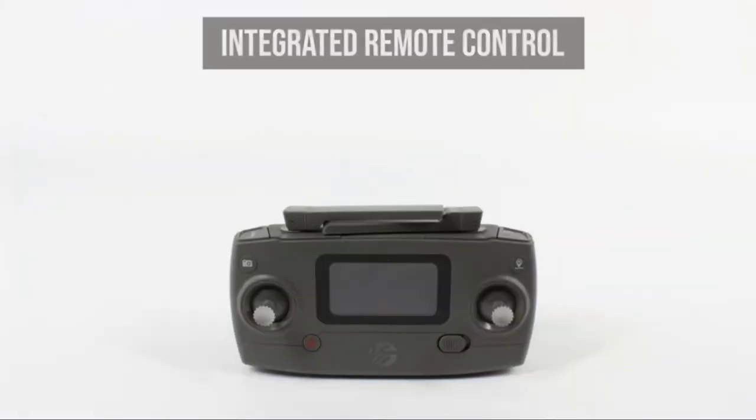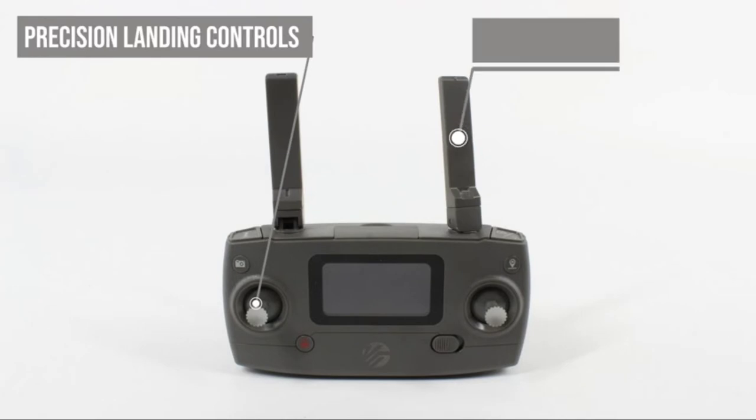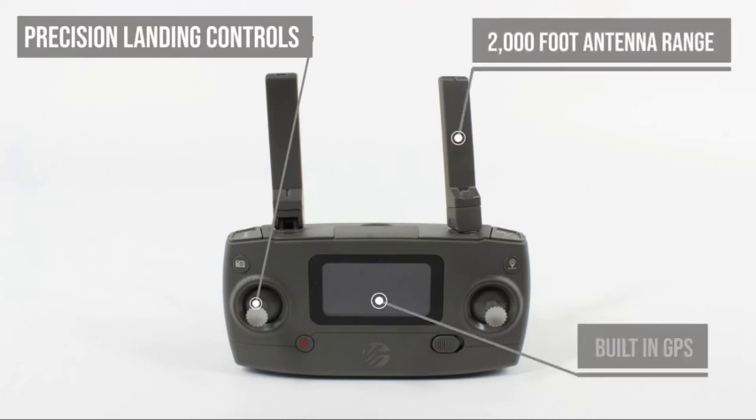Its integrated remote controller has the ability of precision landing controls, a 2,000-foot antenna range, and a built-in GPS tracker monitor.